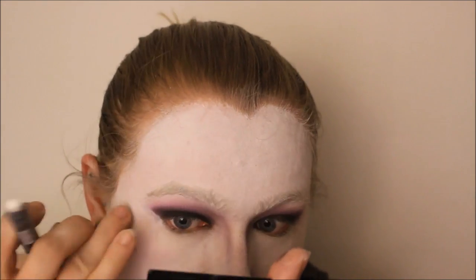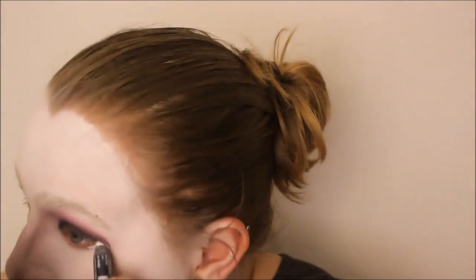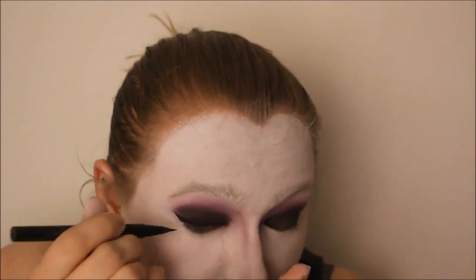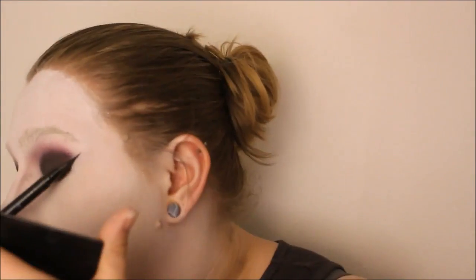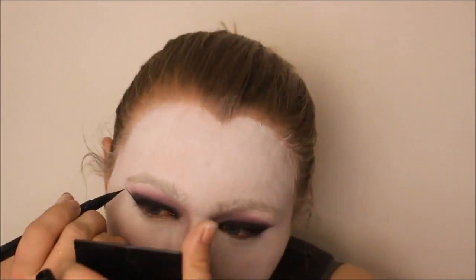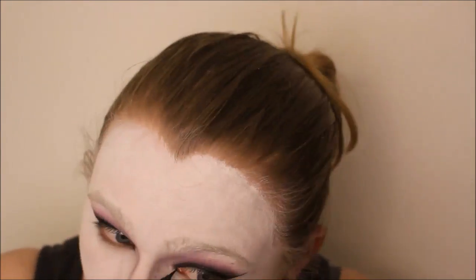I made sure the edges are clean on my eyeshadow, and I used a white eyeshadow pencil to clean up any edges. I then created a new liner look with a liquid liner and added points to the inner corners as well.